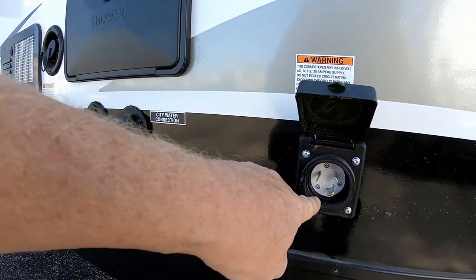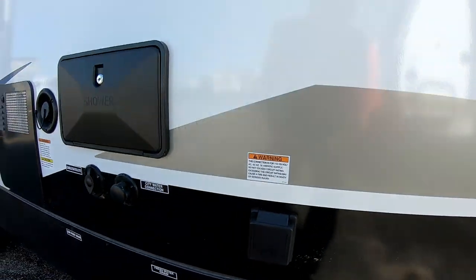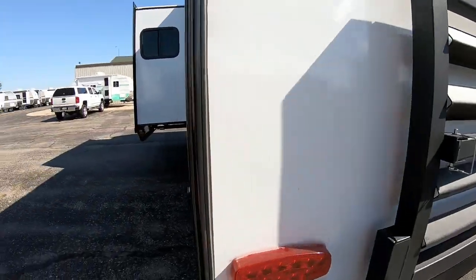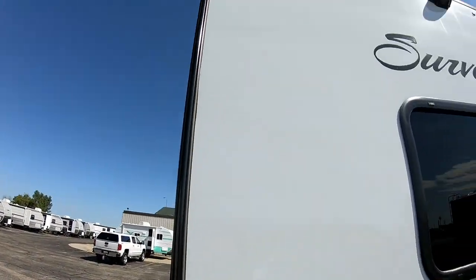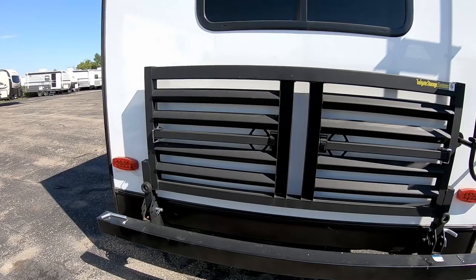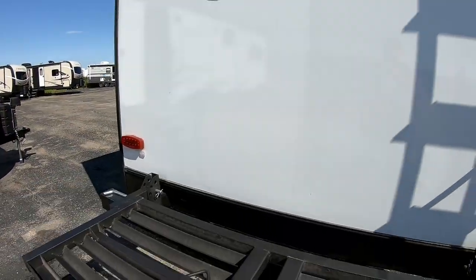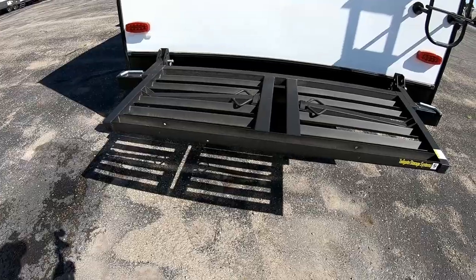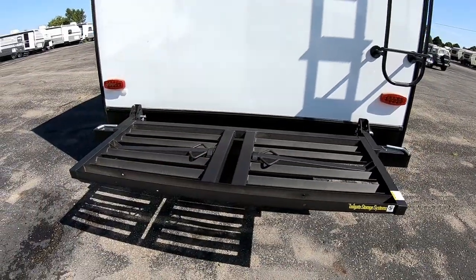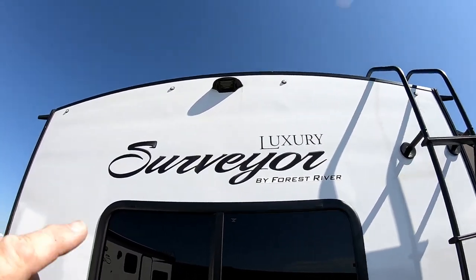They've gone to marine-style plugs now, which are much nicer — they help keep mice from getting inside the trailer and are a lot safer, keeping critters out. All four corners have stabilizer jacks, and all exterior lights are LED including the overhead lights. A very nice feature on all the Surveyor Luxury series is this flip-down rack — pull the pins out and it drops down for storing bicycles, generators, firewood, whatever. There's also a bike rack and a ladder for roof access, and they're all prepped for a backup camera.